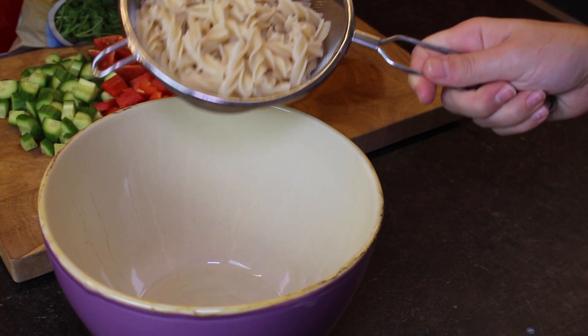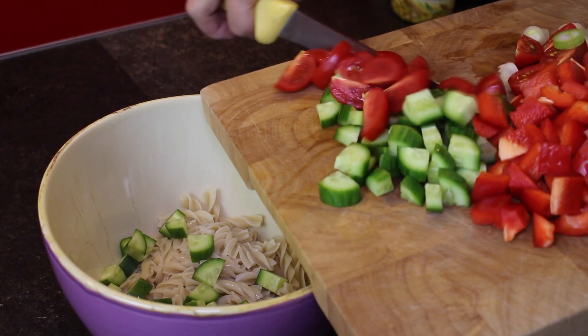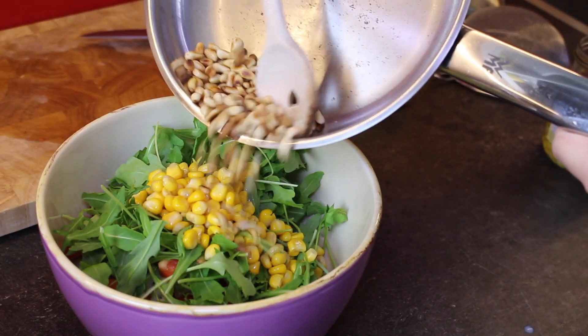Then just start mixing all the stuff together. First I'm putting in the pasta, then all the vegetables, then the rocket salad, the corn, and the pine nuts.